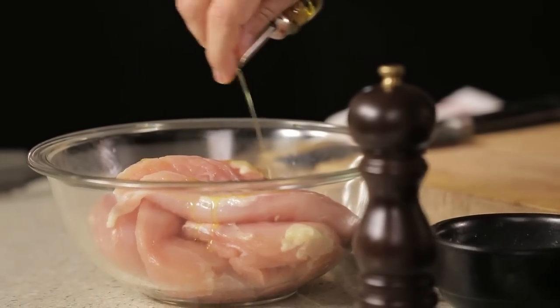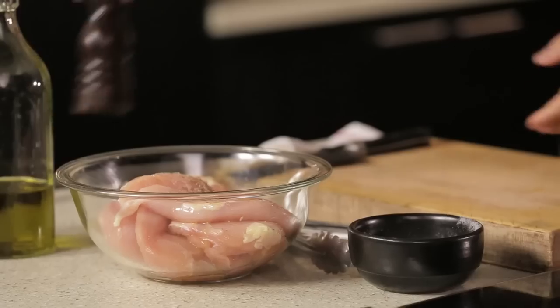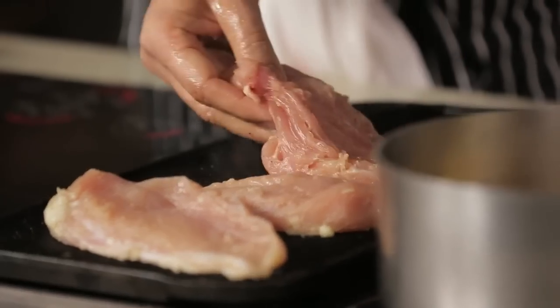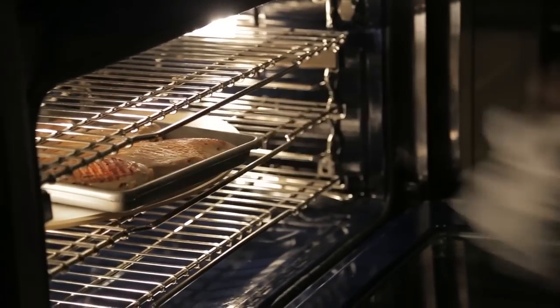And the other element, obviously, is the chicken. We're going to add a little bit of olive oil, some pepper, and some salt. Just to give it the nice char marks, and we're going to put it in a pan and stick it in the oven just to finish the cooking.